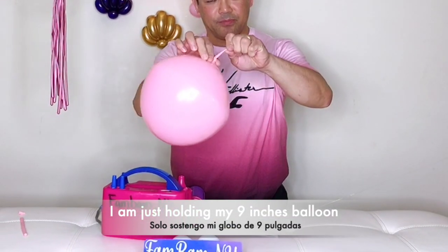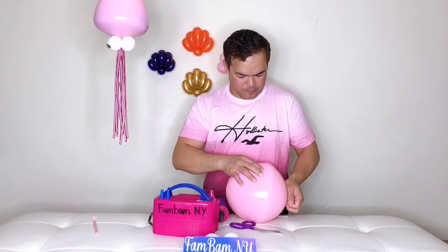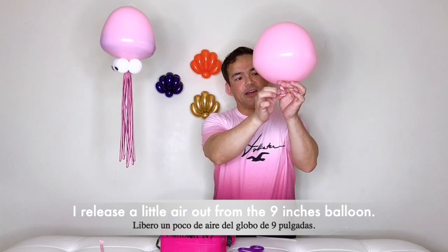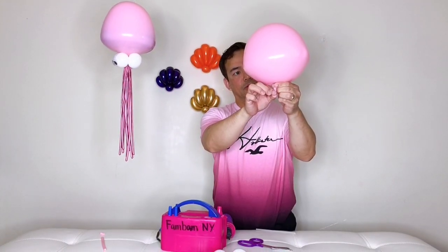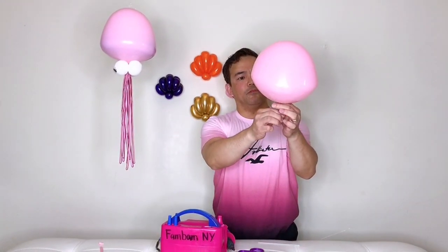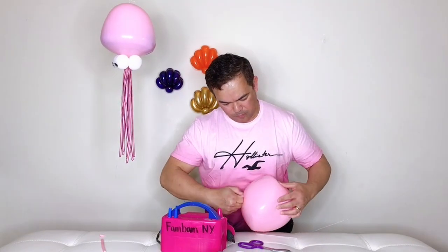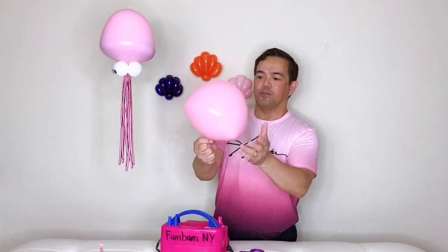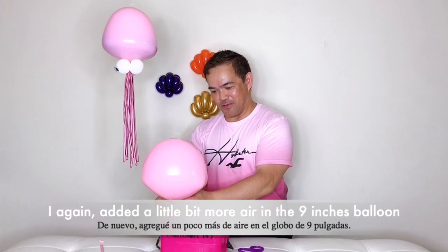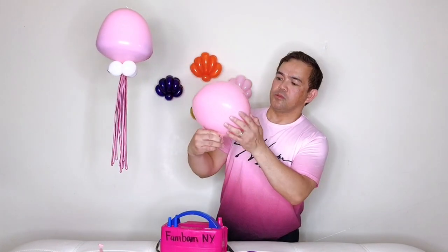I don't know if you notice, but I am just holding my 9-inch balloon right here — the outer balloon is right there. I will release a little air out from your 9-inch balloon. Almost there, a little bit more. Now it looks kind of flat, so I will add a little bit more air to your 9-inch balloon.